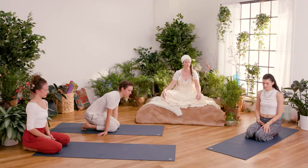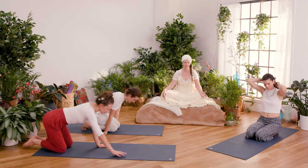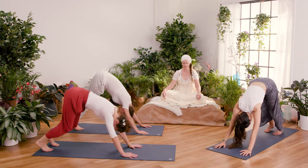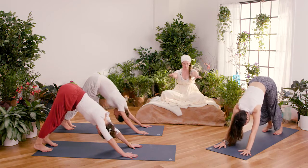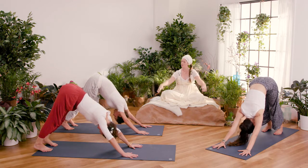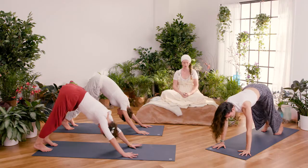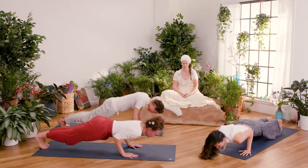Come up to what we call triangle pose, downward facing dog. Inhale here — nice open wide hands, feet hip-width apart. Take an inhale here, then exhale, coming forward and down.